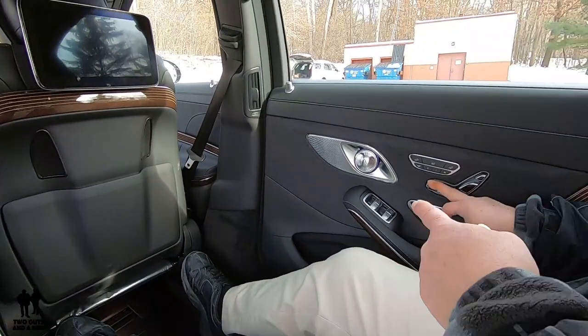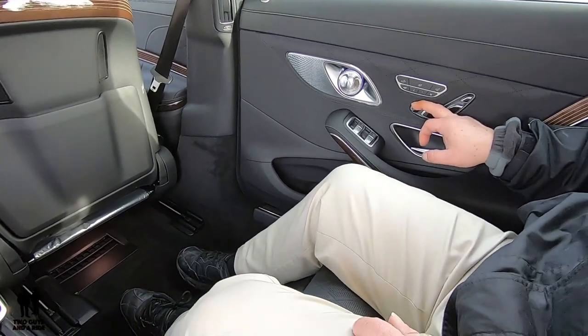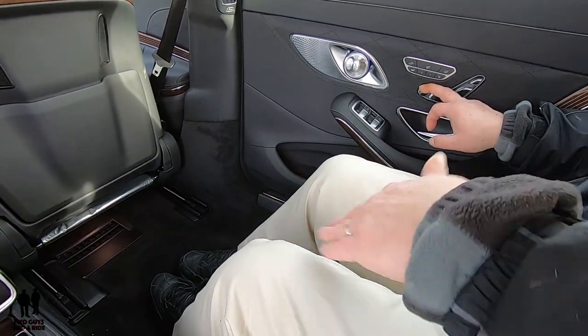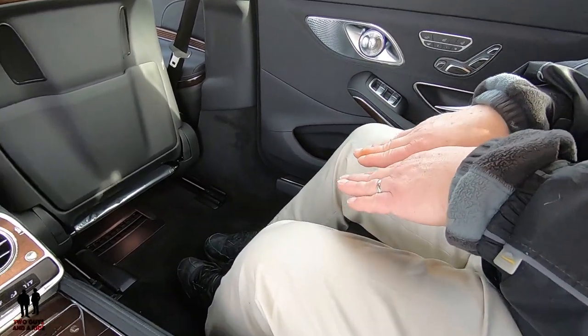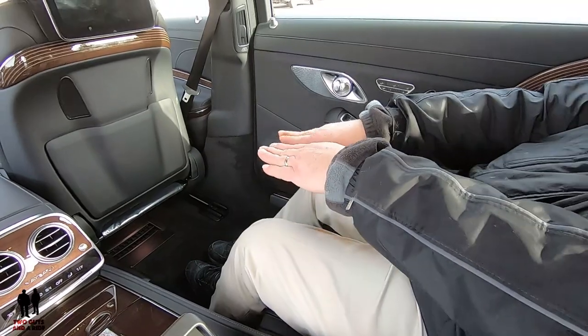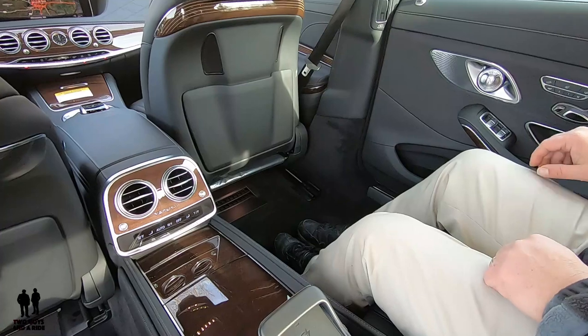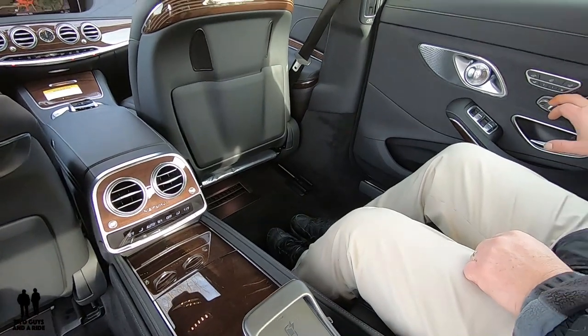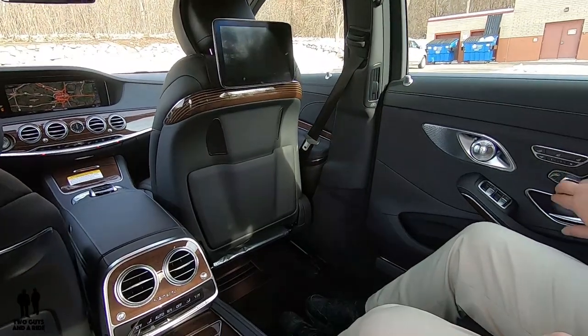Putting the foot rest down, I can adjust it all the way. What's cool is the seat, when it goes up, actually extends as it goes, giving you more support. And when it comes back up, it tucks itself back under so it fits underneath. Just hugely comfortable seats with so many ways to adjust them.